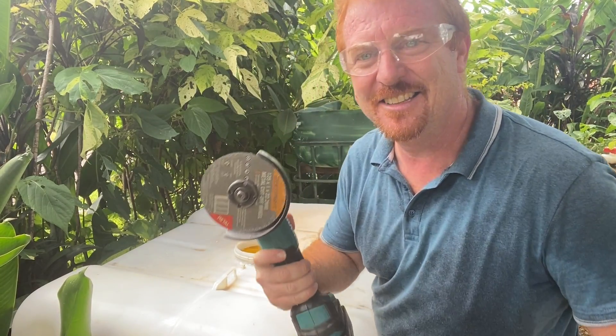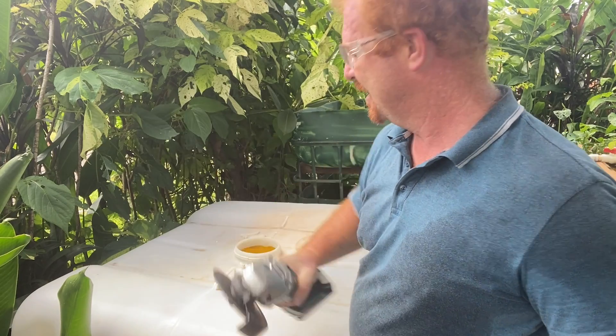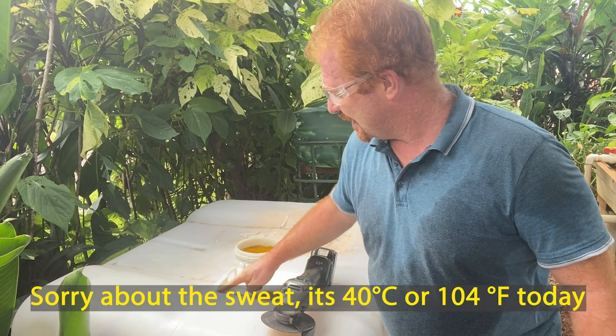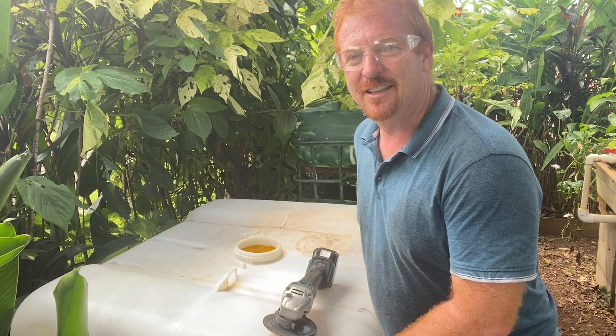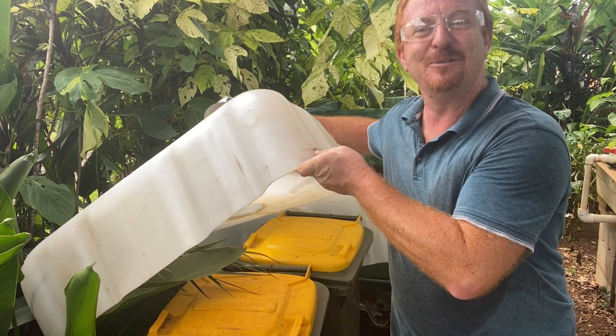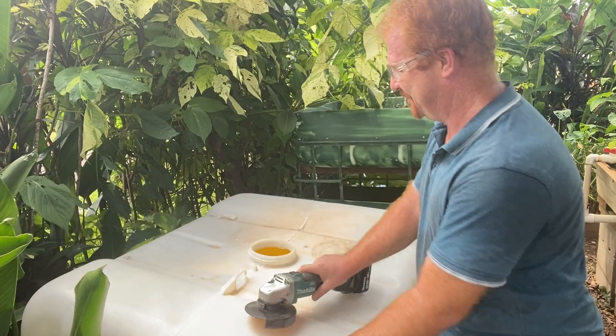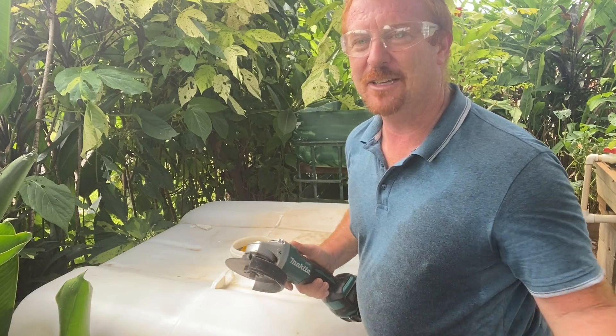Make sure you always wear safety glasses. I'm going to use a grinder with a metal cut-off wheel. You just need to cut these little bits off the bottom. I've got the grow bed sitting on a couple of wheelie bins at the perfect height, and we'll start with the grinder because it makes it quick and easy.